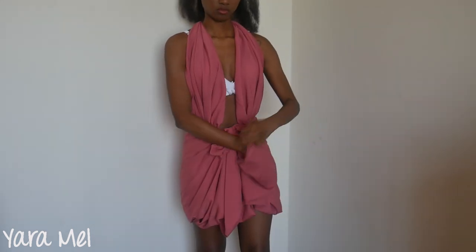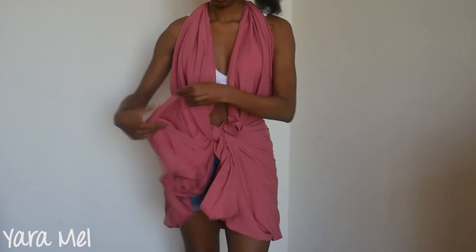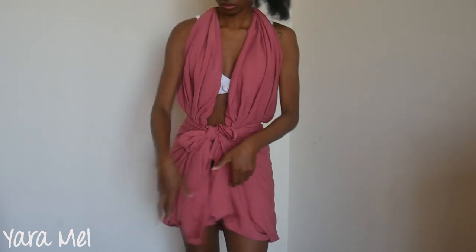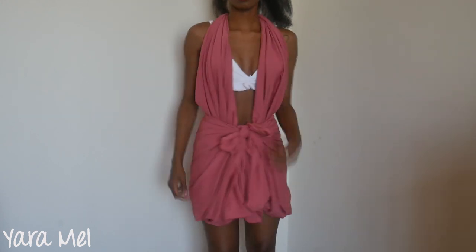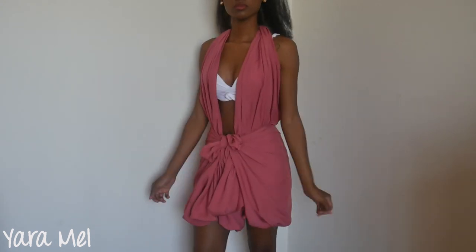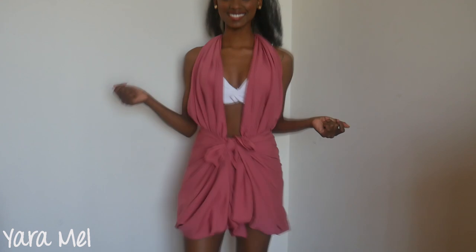Lastly, I'm going to hide this excess fabric in the hole that was created when I folded the excess fabric, just to reduce the amount of loose fabric in front of the leg. And this is the final look — so cool and casual. It leaves the bikini top exposed as well, which is fun.